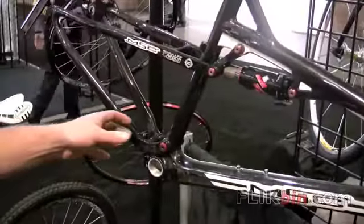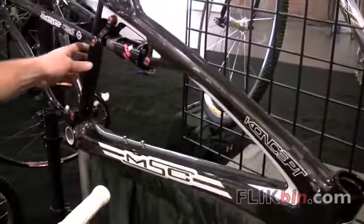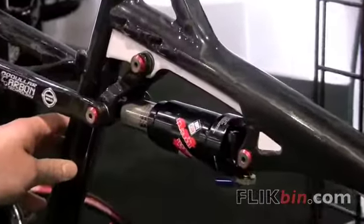So this is the Concept Carbon. It's amongst the lightest cross-country full suspension bikes in production today. It features 85mm of suspension travel. It's designed to be fast and efficient.